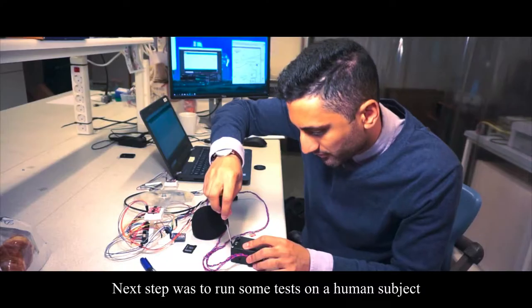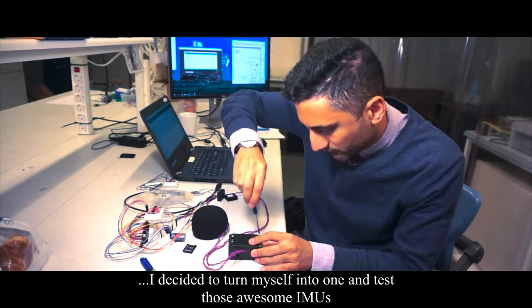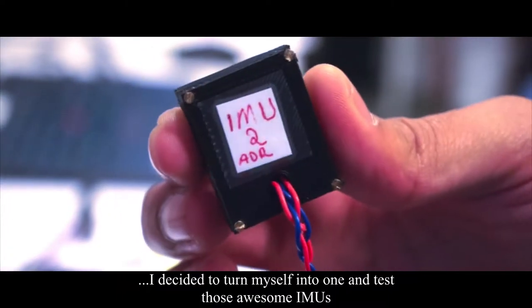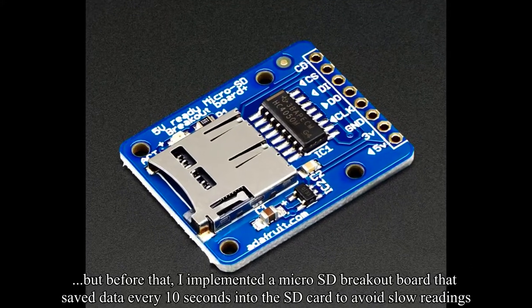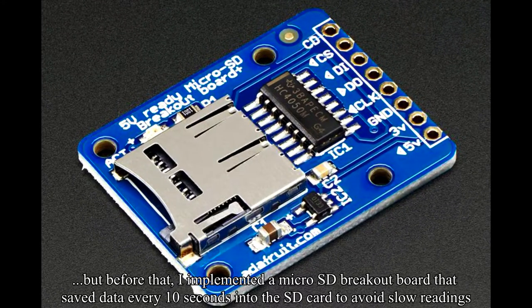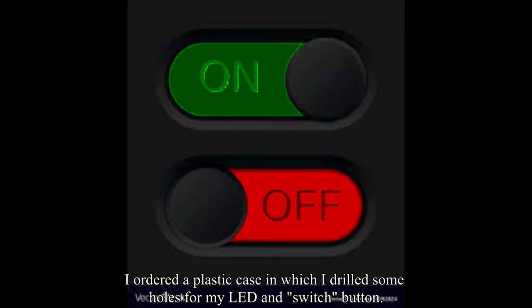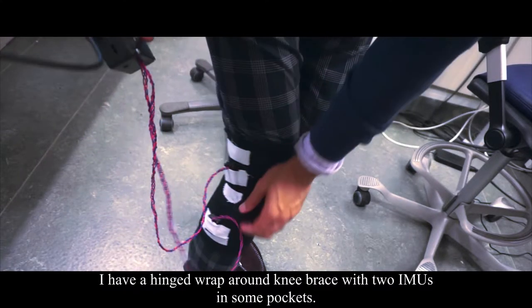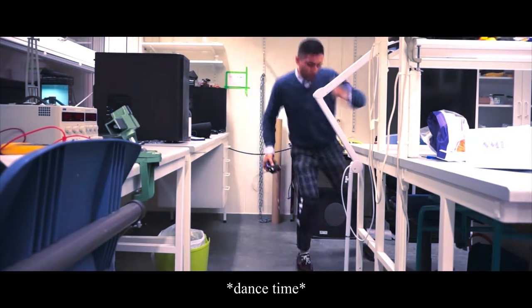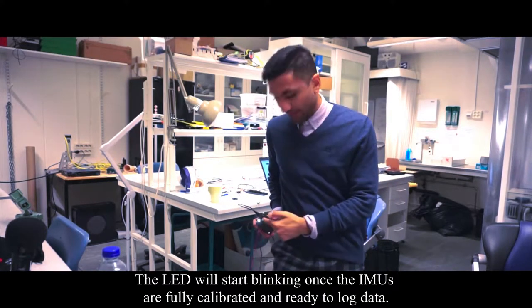The next step was to run some tests on a human subject. Since I couldn't find a guinea pig, I decided to turn myself into one and test those IMUs. But before that, I implemented a micro SD breakout board that saved data every tenth of a second to avoid slow readings. I ordered a plastic box, drilled some holes in it, and added a light-emitting diode and a switch button to pause and record data.